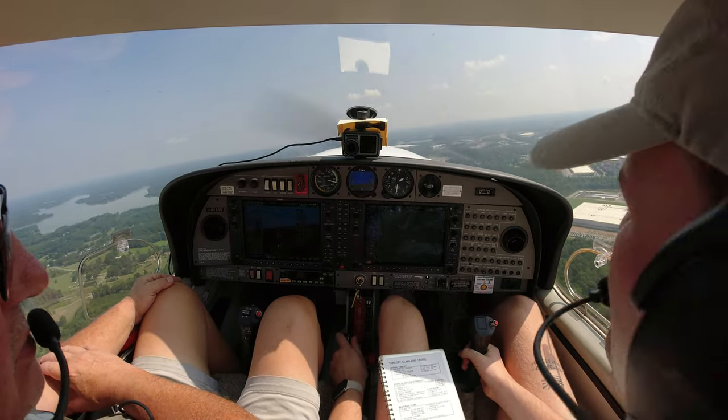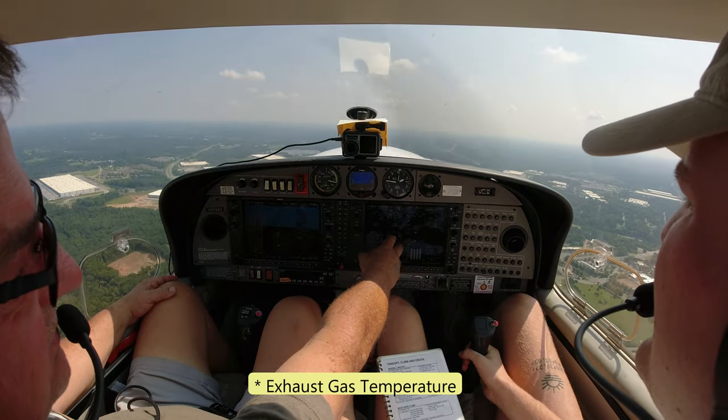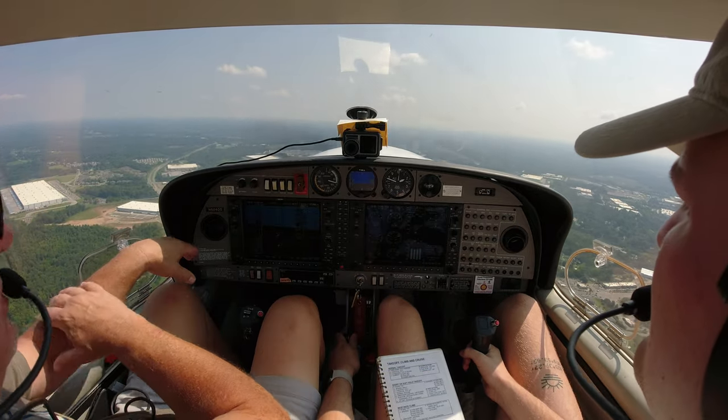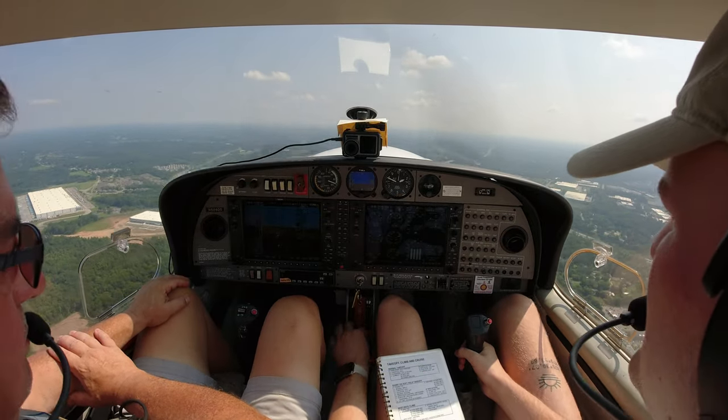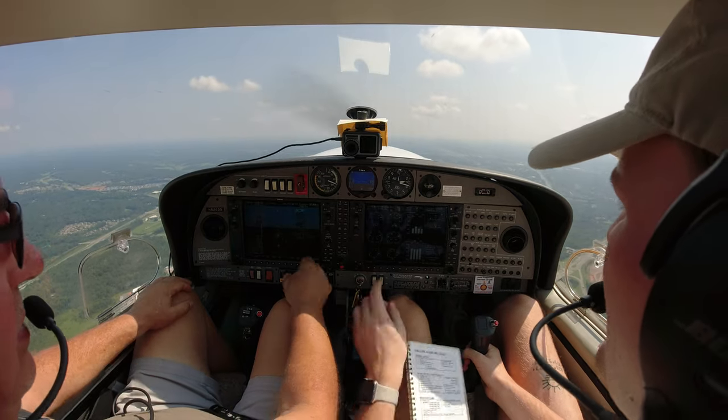We can go up to 3,000 until we get out from under the Bravo. Whenever you get a chance, we'll look at the mixture. I use the EGTs for leaning — I try to keep everything below 1,500, so about 1,475 is what we're after. We'll lean that just a little bit here. She was climbing nice today, getting a little hot.